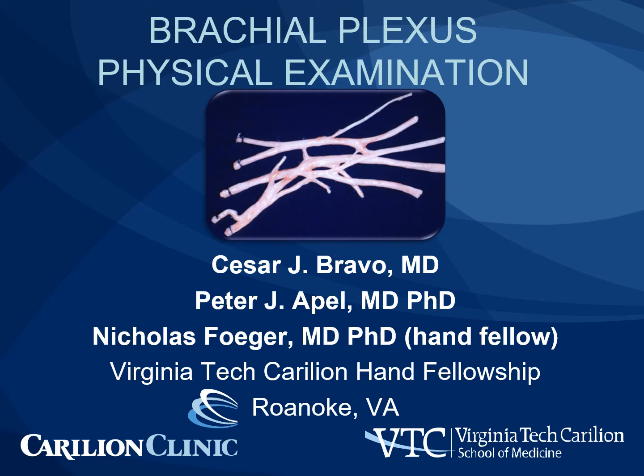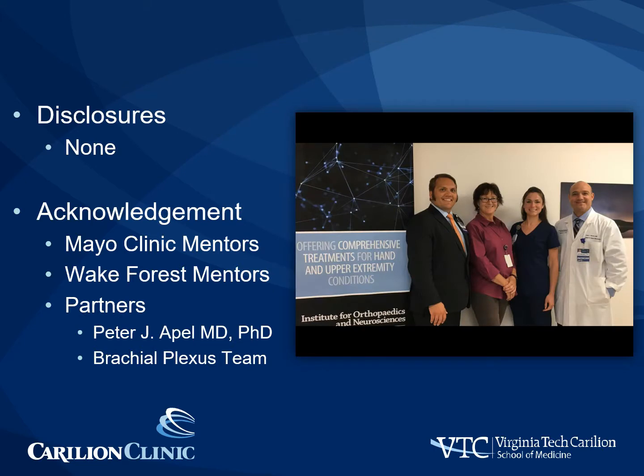We thank our fellow Nicholas Foger for his help with this presentation. We have no disclosures. We'd like to acknowledge our mentors at the Mayo Clinic and Wake Forest. Here is our brachial plexus team at Crullion Clinic.